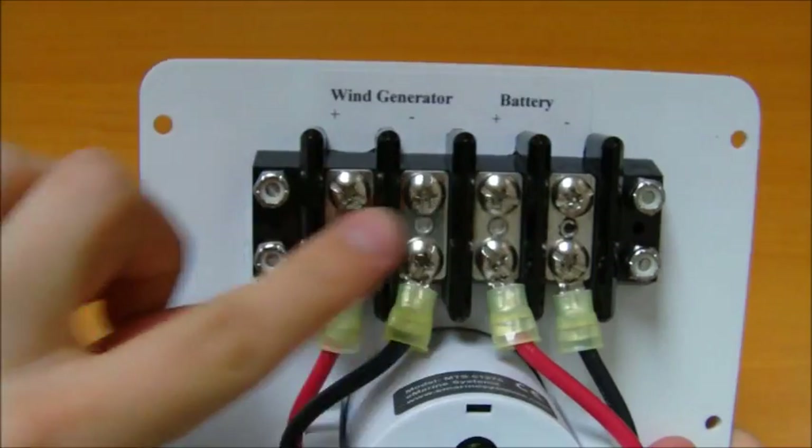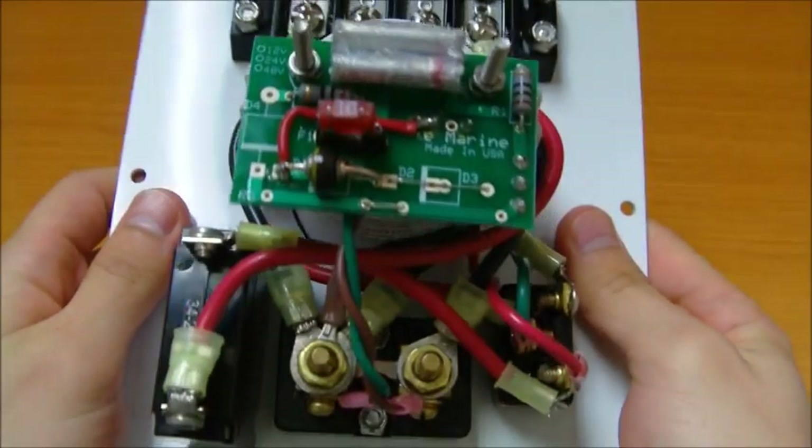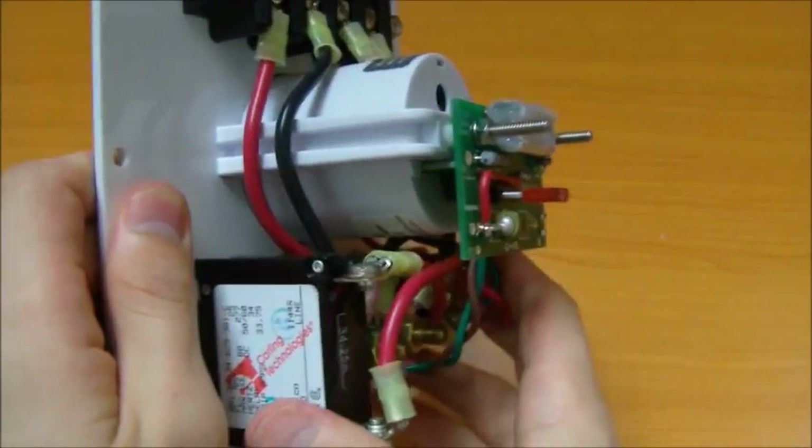Save yourself hours of frustration, wiring, and money. Eliminate all of the guesswork and have a professional wind turbine control station.